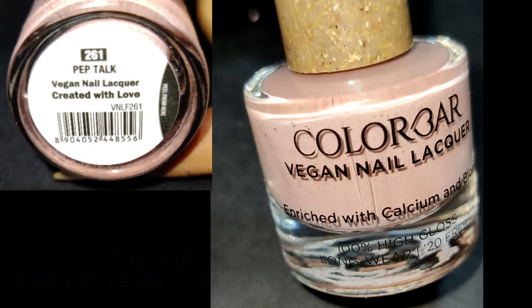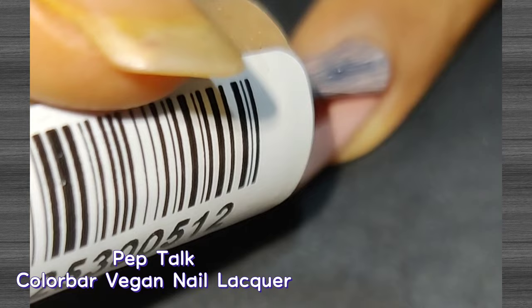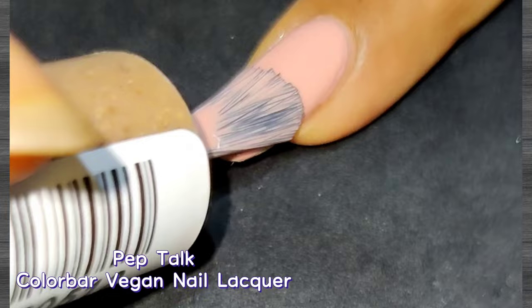The next shade is called Pep Talk. This one is also a nude shade and also needs two coats to become nicely opaque. The finish is really awesome and it's a quick-drying polish. The consistency is very good and the brush makes it easy to apply. This is a must-have color for everyone as it suits all skin tones and is perfect for daily wear.